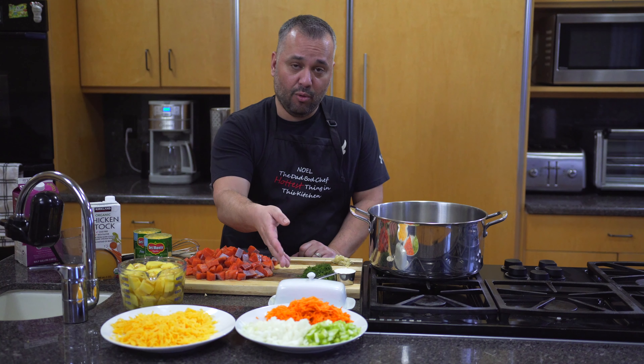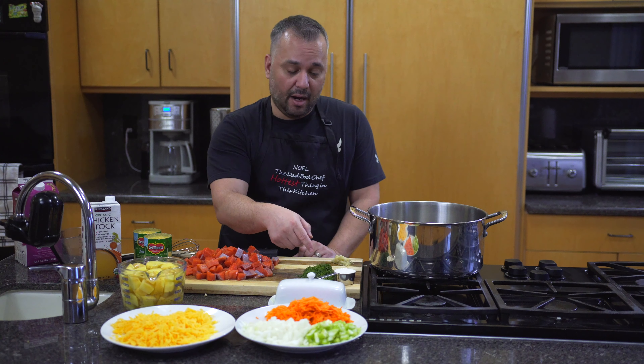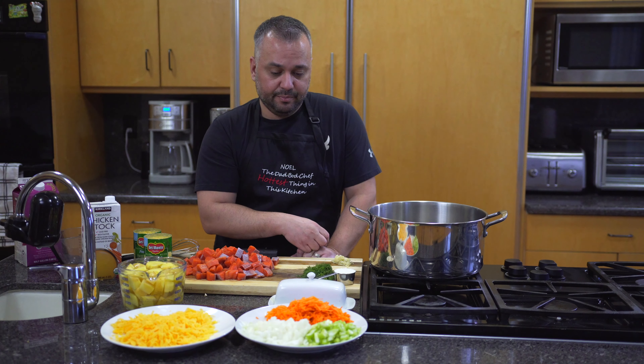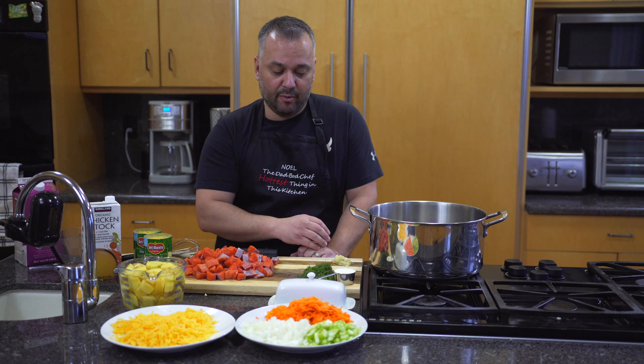I use half a stick of butter, which is a quarter cup. And a quarter cup of flour — all-purpose flour. So it's basically four tablespoons each of butter and flour, so you have that ratio.